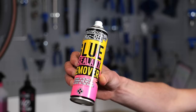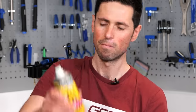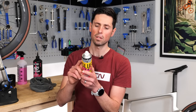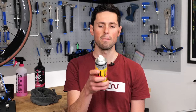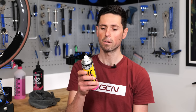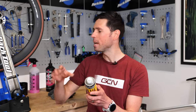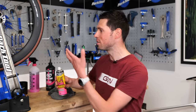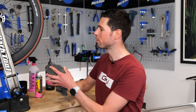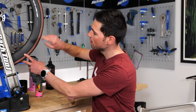First thing you're going to need to do — simply read the back of your can to make sure you follow the instructions relevant to the type of glue or sealant remover you're using. On this one: shake the product well before use, spray onto the rim area to be cleaned, leave the product to act for five to ten minutes, then rub or agitate with a microfiber cloth. Allow any remaining product to evaporate off the surface, and any residue left after that you can just wipe off with another clean microfiber cloth. You can see we're left with a nice clean surface.